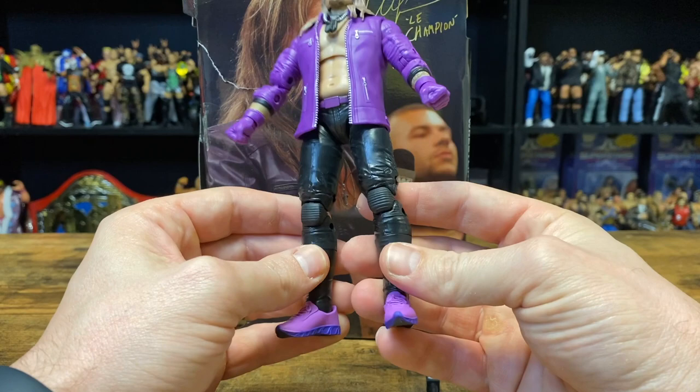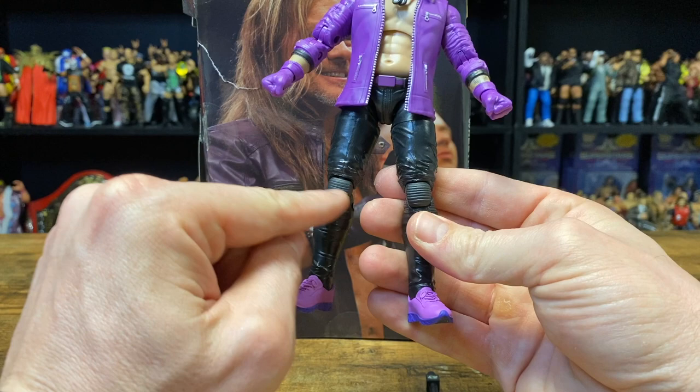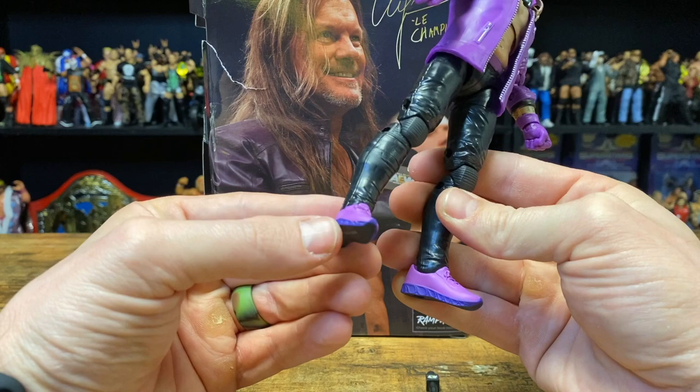Jericho's wearing black pants and what look like black knee pads — I'm not exactly sure if these are supposed to be knee pads or not, but it looks like them judging by the lines at the knees. He has on purple or pink sneakers that look really good — you can see the shoelaces on them. Underneath on the sole of the sneakers there is purple trim going around, and then it's black at the bottom of the sneakers.